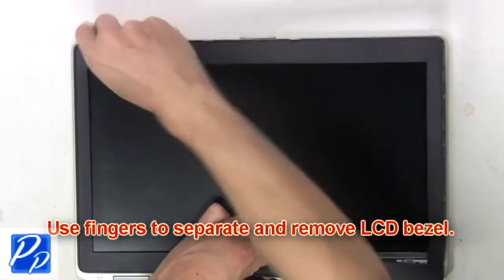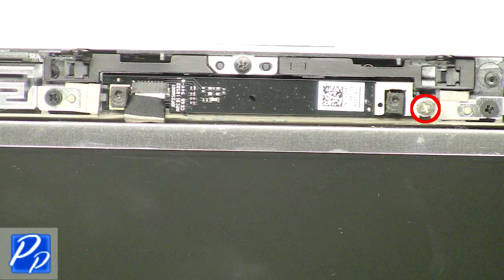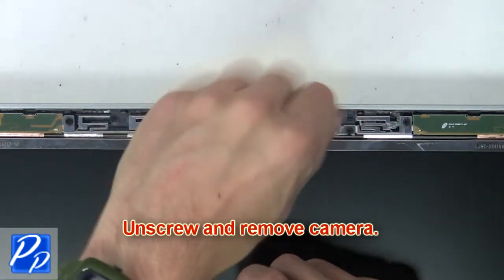Now use your fingers to carefully separate and remove the LCD bezel. Then unscrew and remove the camera.